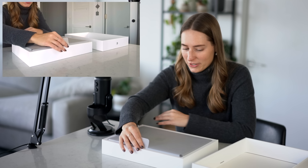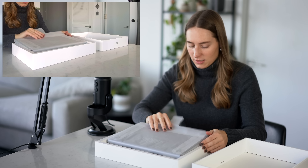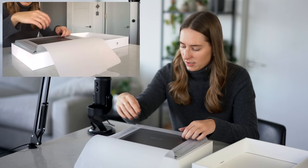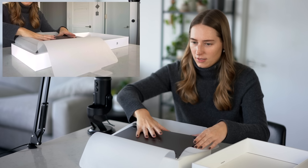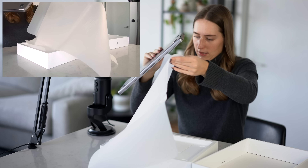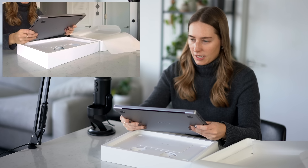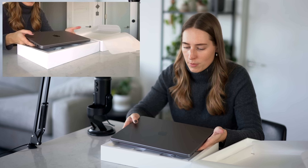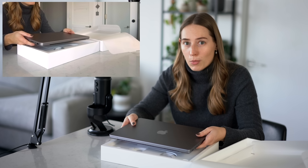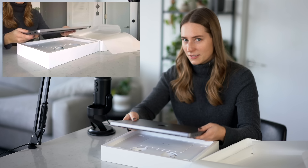I'm gonna lift the laptop now. Oh my god, it's brand new! I feel like this is heavier than the one I had, but the size looks very comparable, which is awesome. I had a 13-inch MacBook before and I was worried that this is much bigger than what I was used to — and it's not, so lovely.